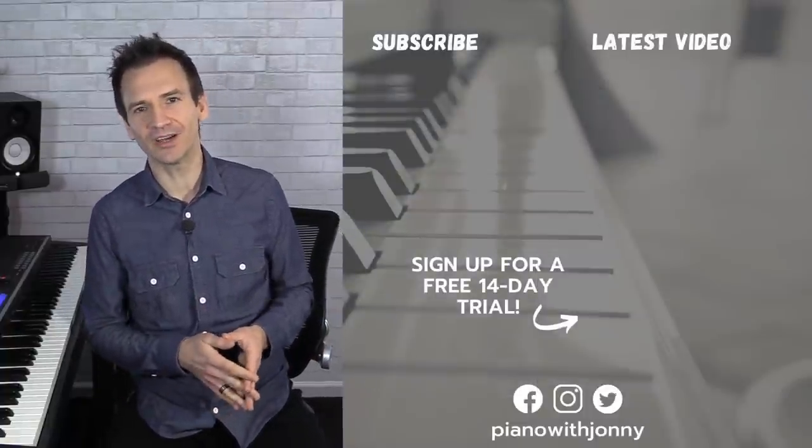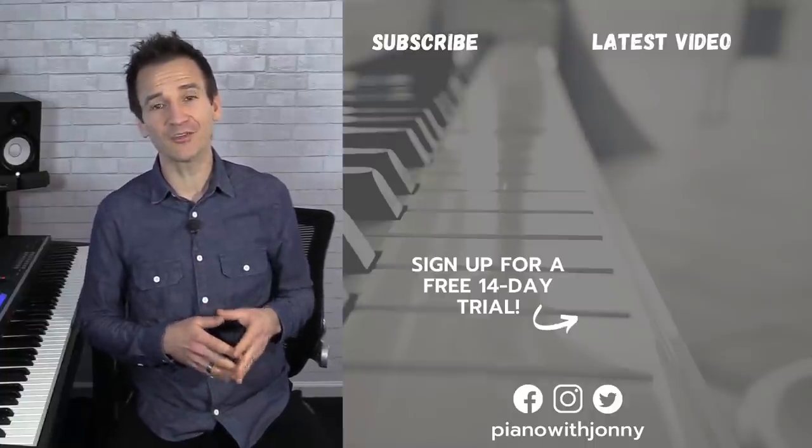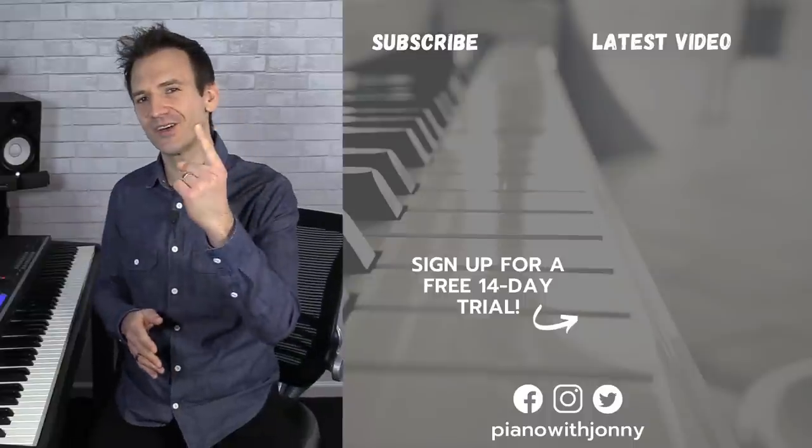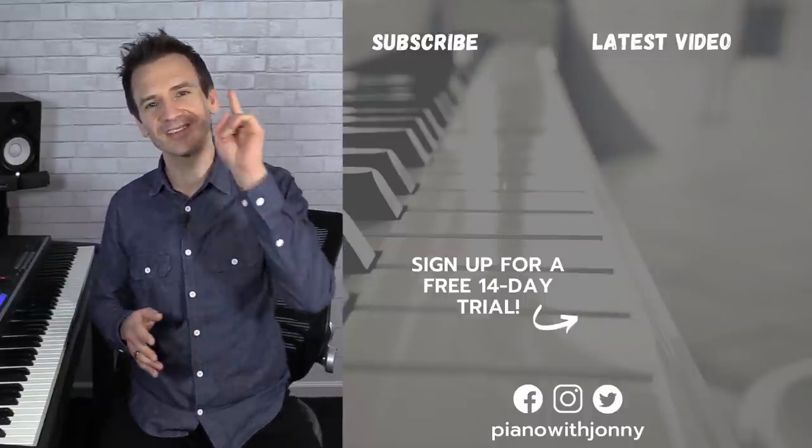Thanks for watching! If you enjoyed this lesson please let me know in the comments. Be sure to check out pianowithjohnny.com, where we have over 1,000 step-by-step courses for all playing levels, covering your favorite songs, styles, and how to improvise at the piano.